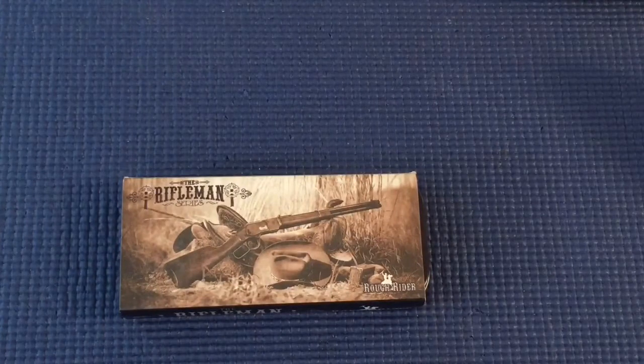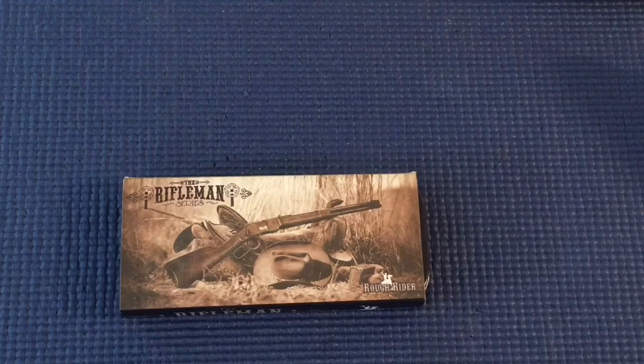Nathan4071 is having a giveaway — you guys should go over there and check him out. It's a pretty neat giveaway because there are no rules, no subscription required, no nothing. He just wants you to say something like 'give me them blades' in the comments, which I think is pretty cool. I've never seen a video like that. Nathan's good people — he does lots of shoutout videos and support videos for people.